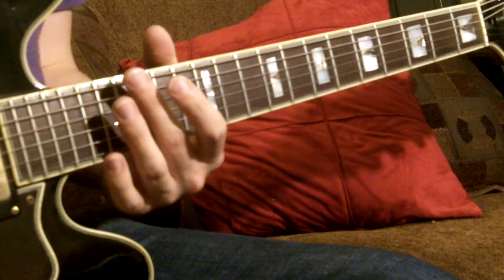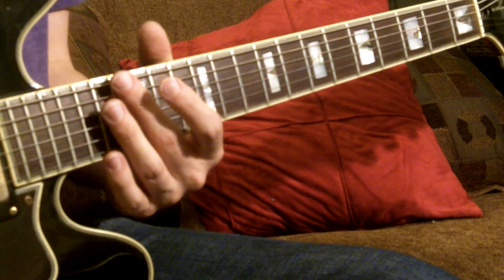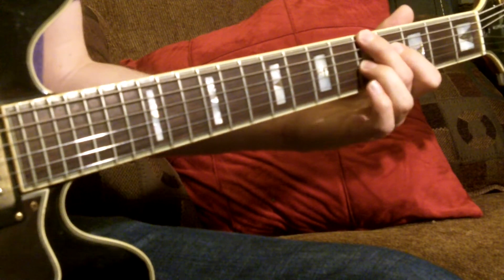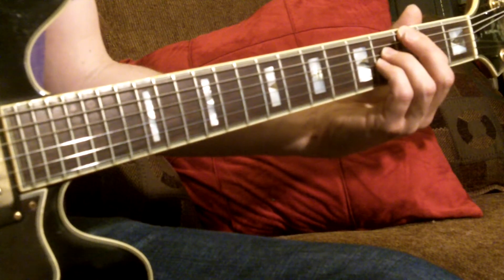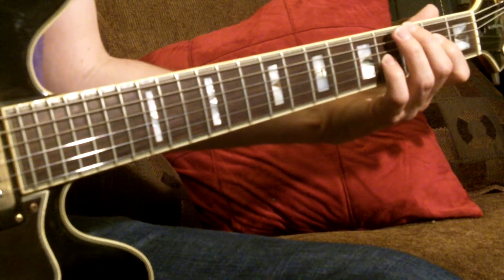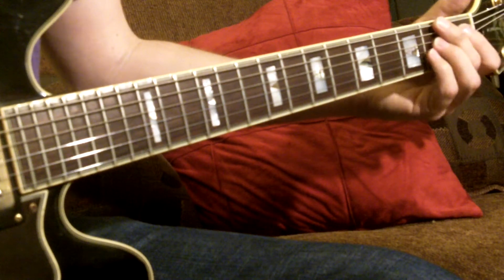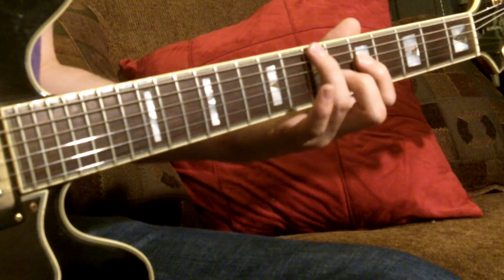It starts on the 2 chord, that's A minor 7. Each of the voicings I'm going to do are on the same string set: 6, 4, and 3. So first chord, A minor 7. D7, then A in the bass. G major 7. C major 7 with a G in the bass. F sharp minor 7 with a flat 5, but there's no flat 5. B7 with an F sharp in the bass. E minor 6 with a B in the bass.